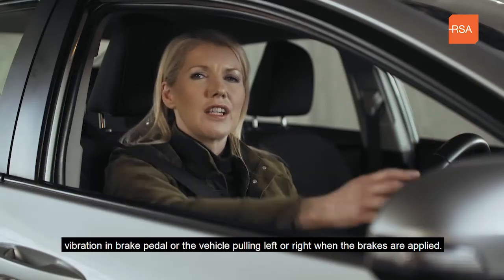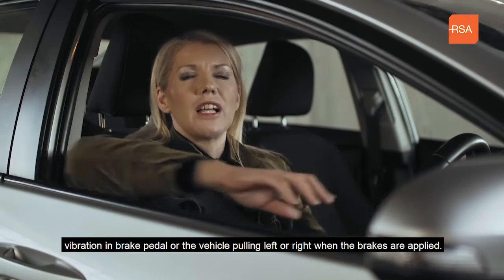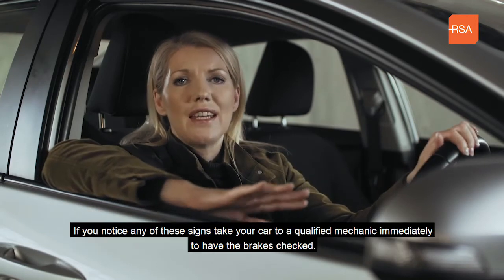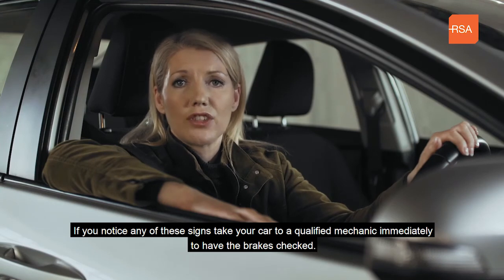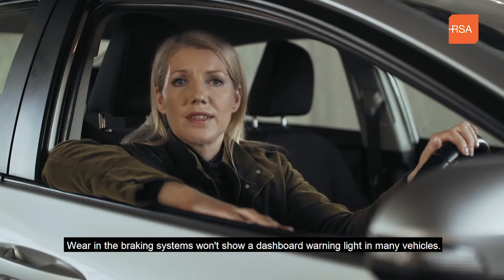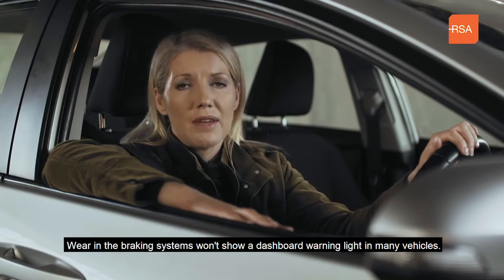Vibration in the brake pedal, or the vehicle pulling left or right when the brakes are applied. If you notice any of these signs, take your car to a qualified mechanic immediately to have the brakes checked. Wear in the braking system won't show a dashboard warning light in many vehicles.